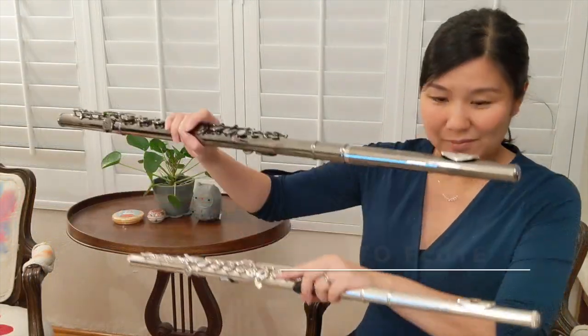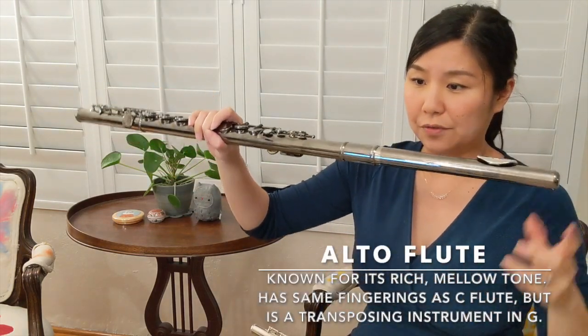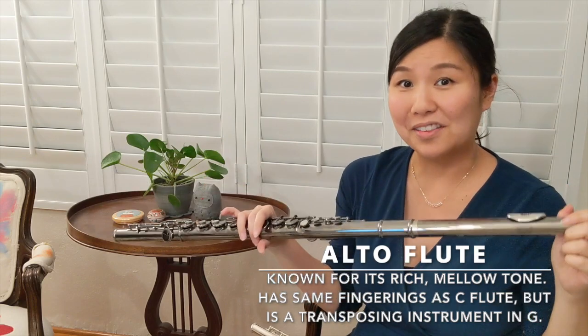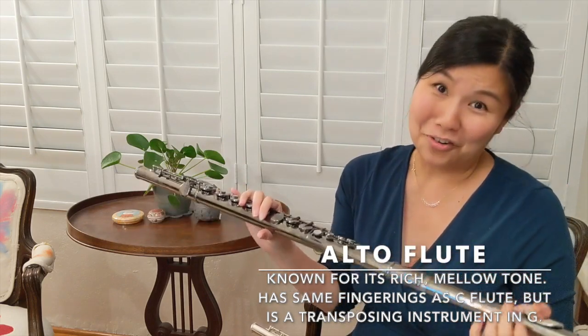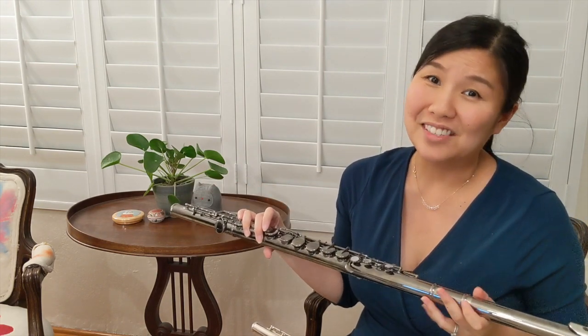And this is an alto flute. It's quite a bit bigger than the standard C flute. The alto flute is pitched in G, lower than the C flute, and a lot lower than the piccolo. You don't see it too often in orchestral settings, but you'll hear it pretty prominently in scores by Stravinsky and Ravel.